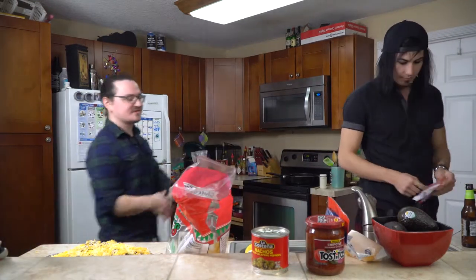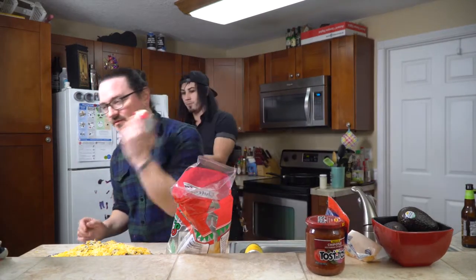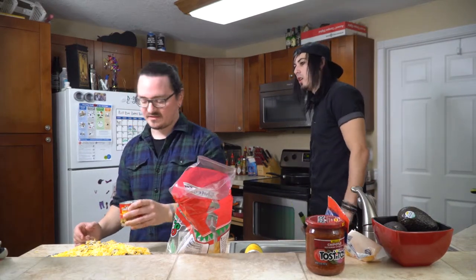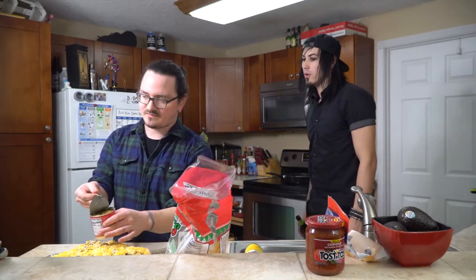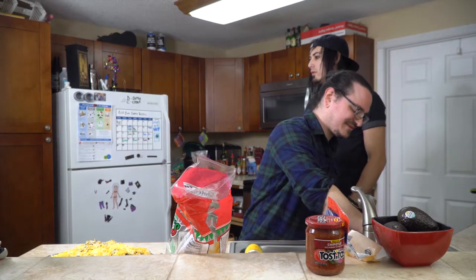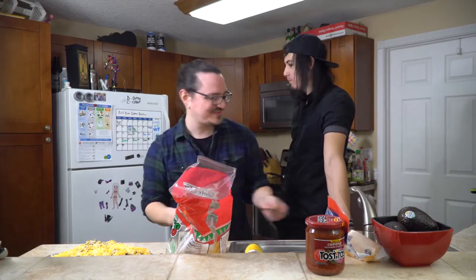Now we're going to make the second layer, same exact thing on top of this. Question — do we put the jalapeños on right now and bake them? Yeah, you want them to simmer in. We're using pickled jalapeño peppers — drain them first, you definitely drain them. Don't pour the liquid onto the cheese — that'll get the chips soggy. Just use a regular spoon, scoop them and place them on there, spread them evenly.